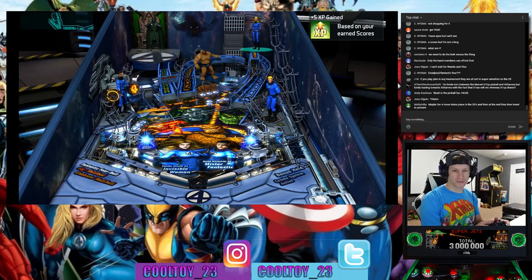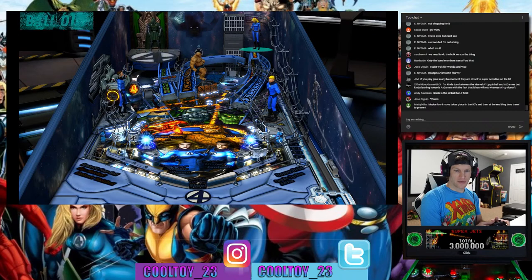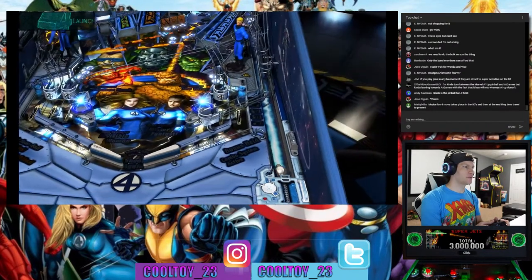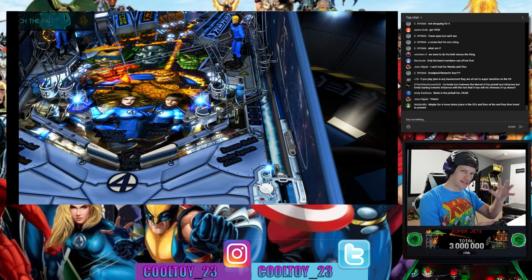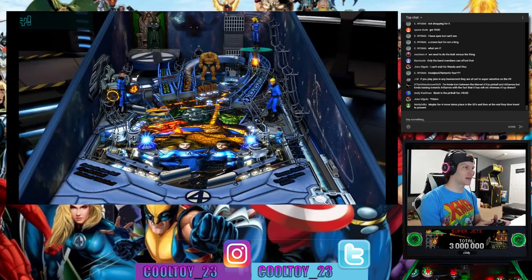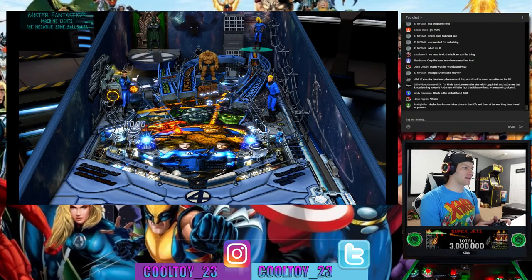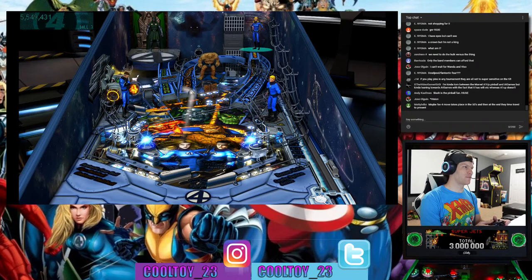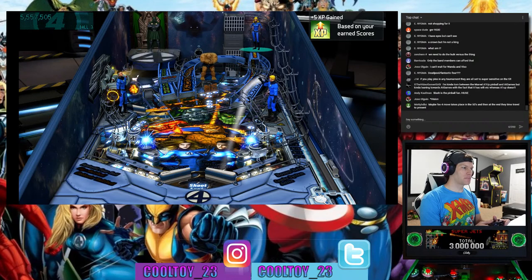If you play pins in any tournament they are all set up super sensitive on the tilt — that's kind of what I'd suspect. It'll be interesting to see if there are sensitivity settings in the menu on the Arcade1Up machines where you can set low, medium, and high. Everyone has different playing styles and preferences. If it's just super sensitive with no way to tweak it, you're probably going to have some bummed-out consumers at $500.